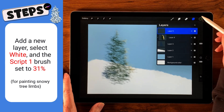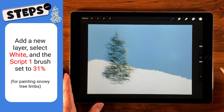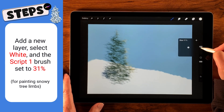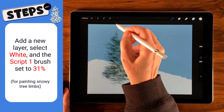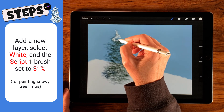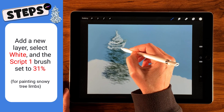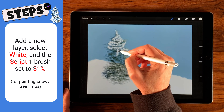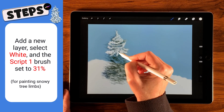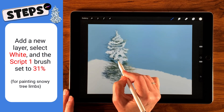Now let's work on snow. Create a new layer, go back to white, and select the modified script brush — it's pressure sensitive too. Start around 30% size. Begin with a light touch at the top, then do a zigzag pattern going down. As you reach the branches, start coming out as if you have tree limbs, pressing harder to make the limbs bigger. It looks like snowballs forming as you go — keep working all the way down the tree.